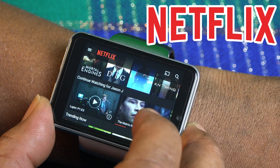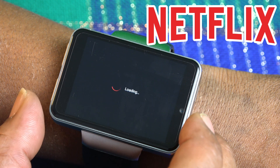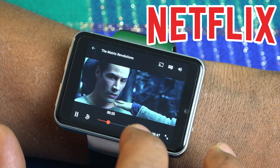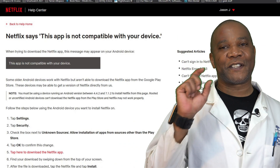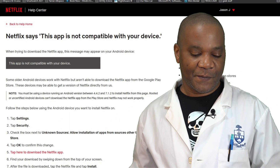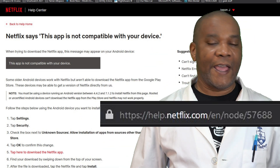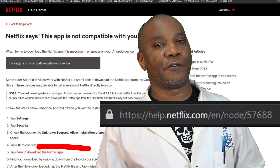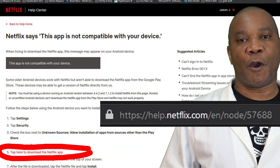Everybody wants to know about Netflix. Yes, Netflix will run on your watch, but you can't download it from the Play Store. Simply Google 'Netflix support older versions,' or go to the link posted here, and Netflix will offer you an older version which will run on your smartwatch.